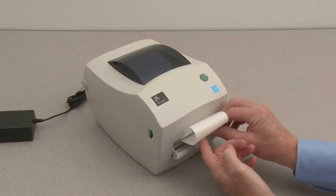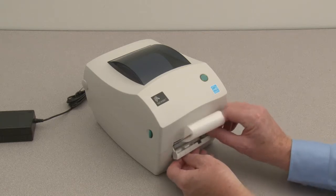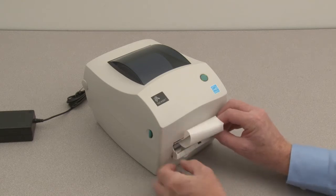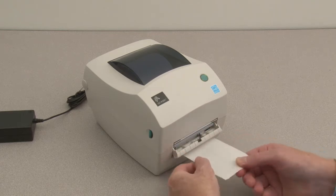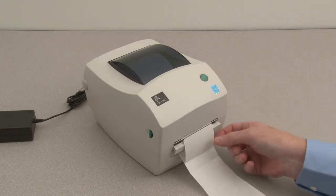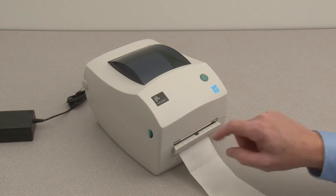Hold the liner tight while closing the door. Press speed to dispense a label. Enable the label taken sensor in the driver control panel.